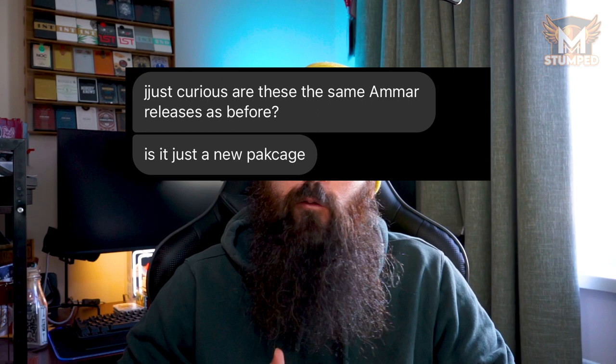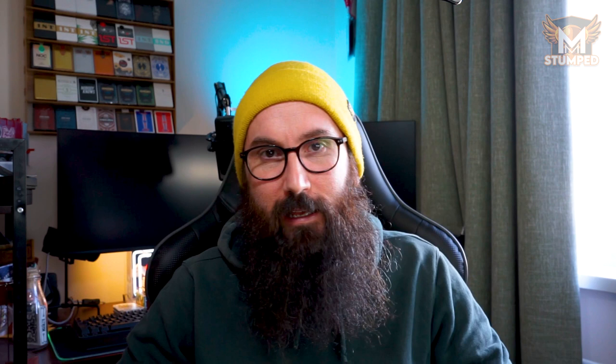Today we're going to dive into a re-release that has been blowing the minds of many magicians, and there's a reason why professionals in this industry are coming back and praising this release. I'm of course talking about Easy to Master Card Miracles by Michael Amar. A lot of people have come to me online asking how this is different to the original 1994 VHS release and then again the 2004 DVD release. But before we jump into the full explanation, let's check out the trailer right now.